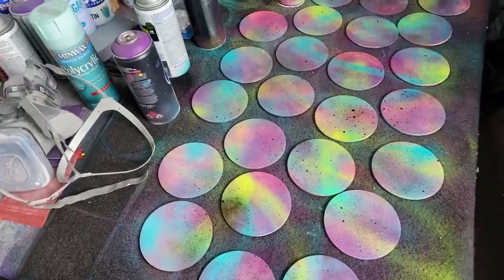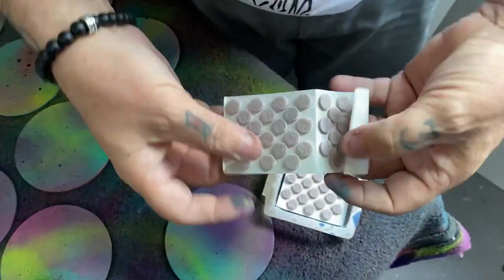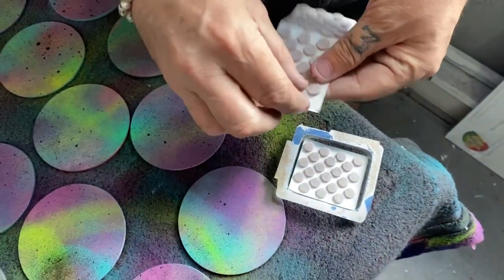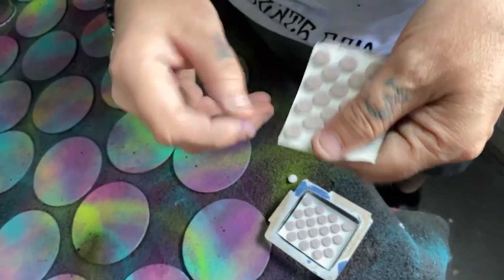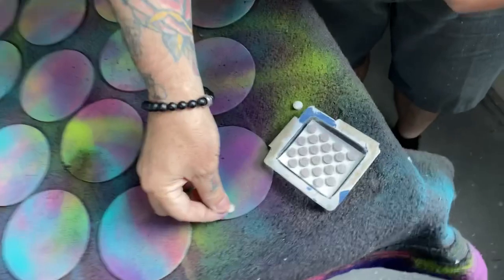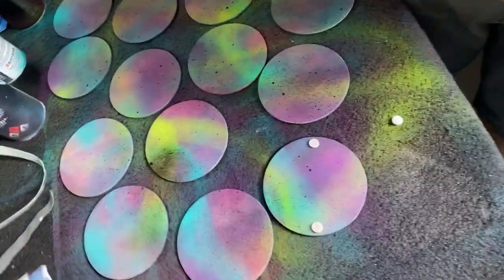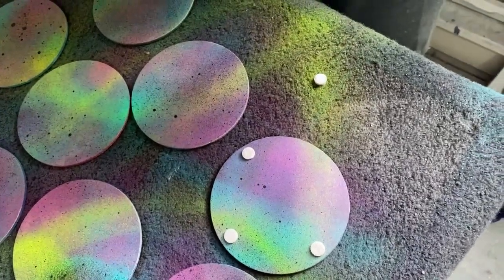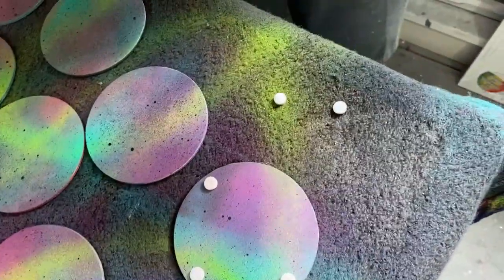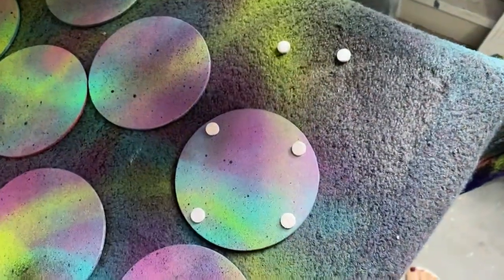We're finishing the backs of coasters today — they look like this right now. You can get these at Home Depot, Lowe's, Amazon, any hardware store. They're just sticky on the back — though I think these might be old because they're sticking to the paper. There are people that cut out cork or felt the size of the coaster and adhere it, but I ain't got time for that.